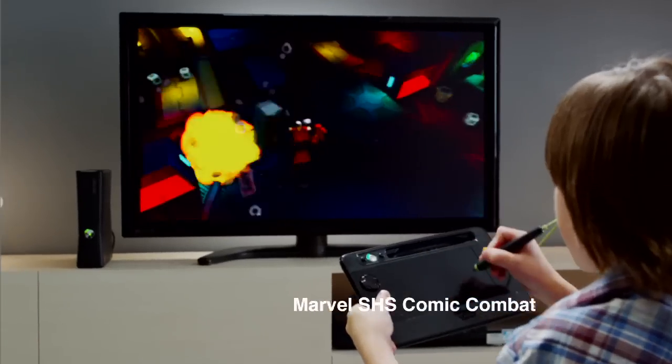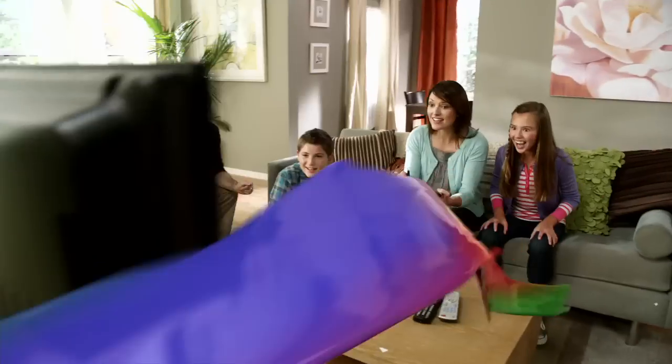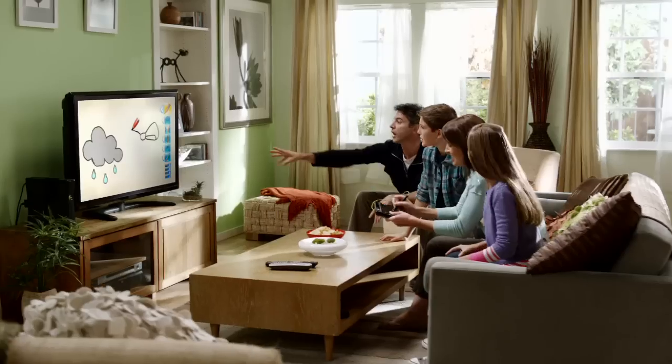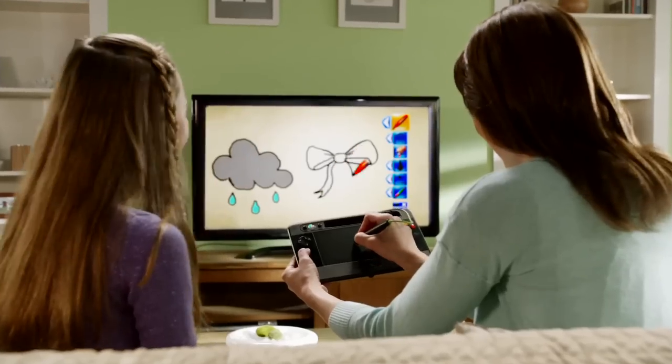Enjoy a wide variety of games, and bring the entire family together with a game of Pictionary. Play, share, create your world of uDraw.